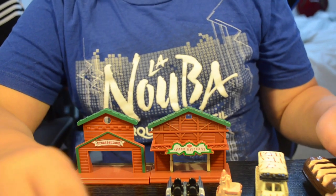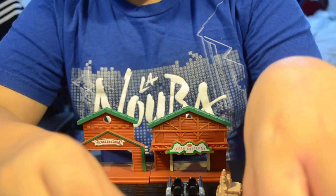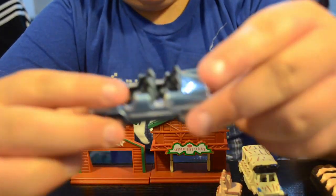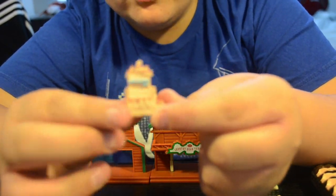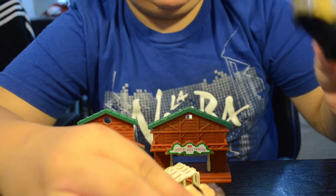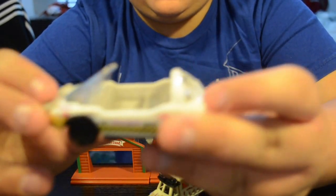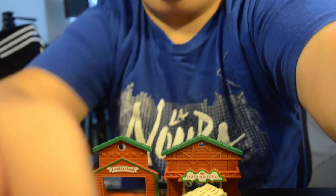Here are my ride vehicles. First I have an Expedition Everest car, next is a Space Mountain, then Rock 'n' Roller Coaster. I have a mini Tower of Terror building, the Kilimanjaro Safari, a Splash Mountain vehicle, and finally the original Test Track vehicle — not the new one from Chevrolet, but the GM one. Really cool. So those are my ride vehicles.